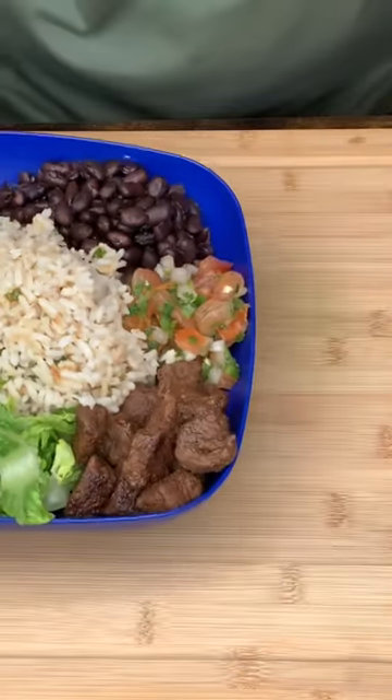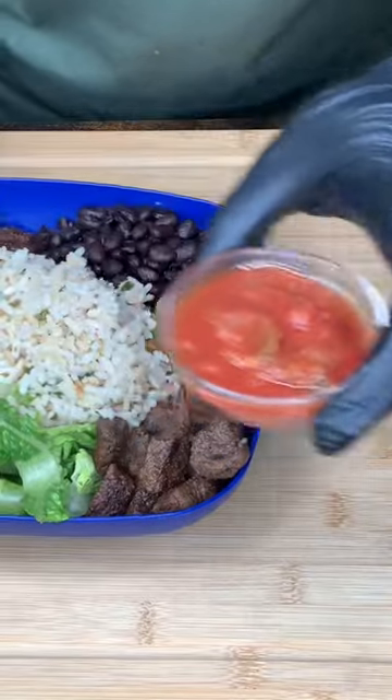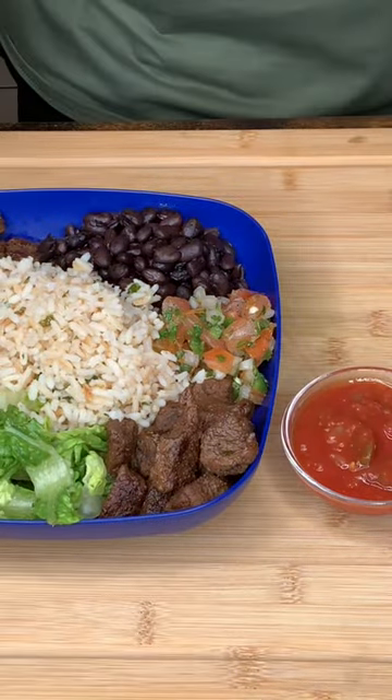Burrito bowl, y'all — top that boy off with some salsa and it's a done deal.